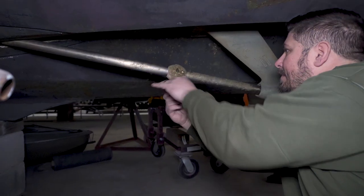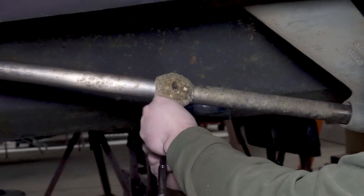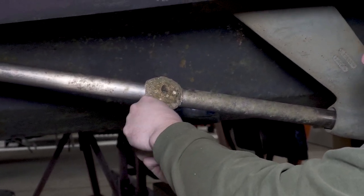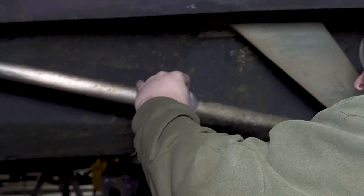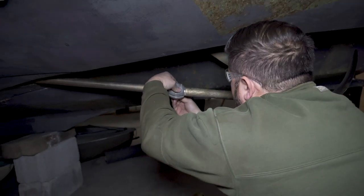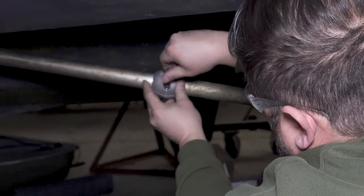When replacing the shaft anode, just remove the hardware on it. Sometimes it can be a little corroded together, so you can use a chisel and a hammer — just be sure to tap lightly. Once you have the old anode removed, make sure the shaft itself is clean of any debris, then install the new anode. When replacing any of your anodes, make sure you use the proper material for your environment.